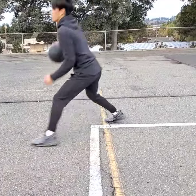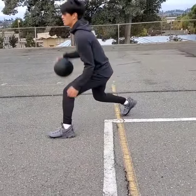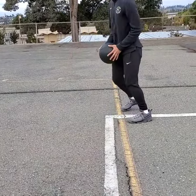Kind of straighten your back a little bit too — you're leaning into it, so straighten your back a little bit. Boom, just a little bit, there you go. Don't lean as much into it, that's it. Nice.